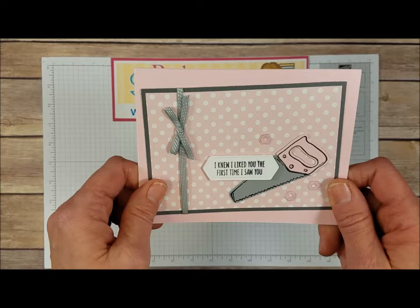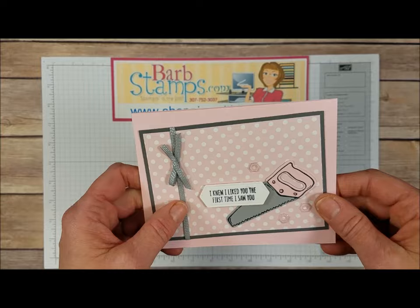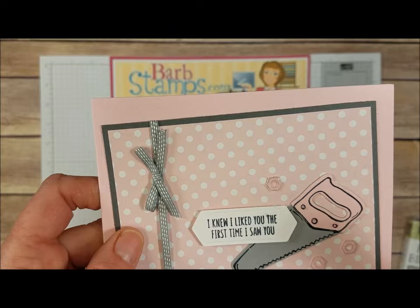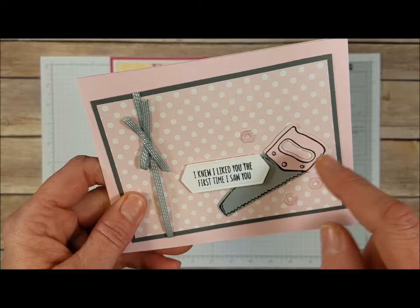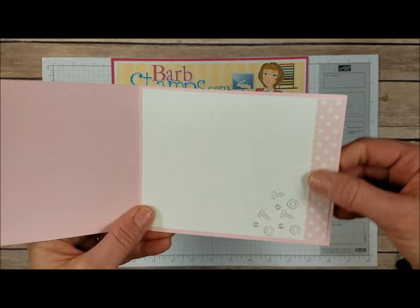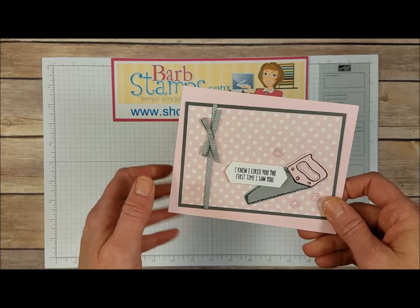Our last card is another one for the girls — so excited! I also have a video for this one, and I'll link it up there for you. This one has the greeting stamped on that really cool little pattern. These are like little raised shiny elements — I call them shiny nuts in the video. We've got the two-tone saw, a little bit more bling where the little nuts would be to screw the saw together, the Designer Series paper in the background. Open it up — a little bit more Designer Series paper, and some nuts and bolts hanging out there.